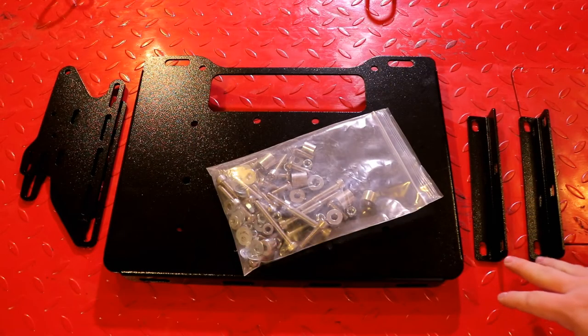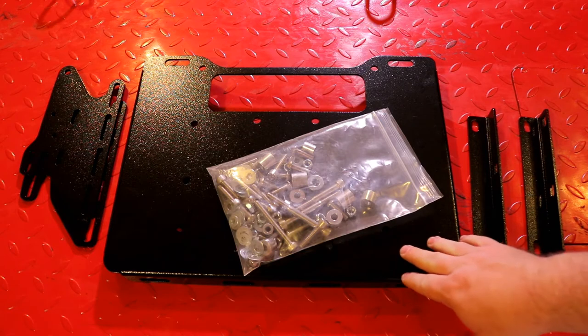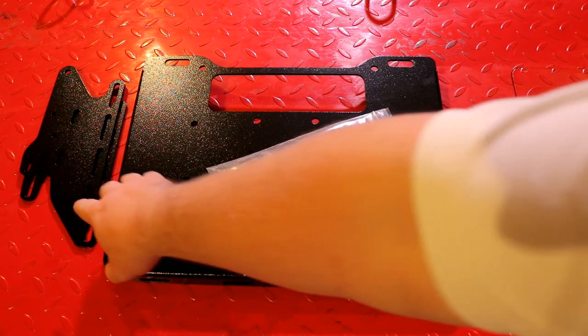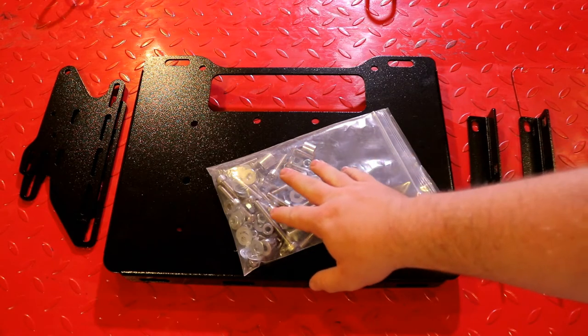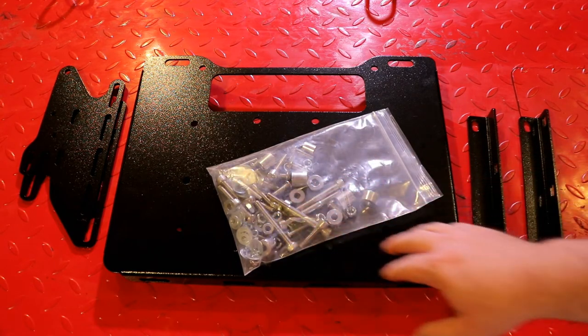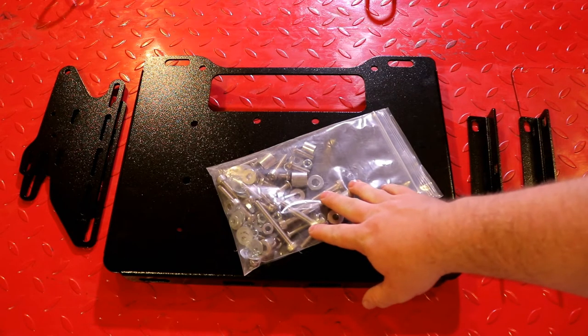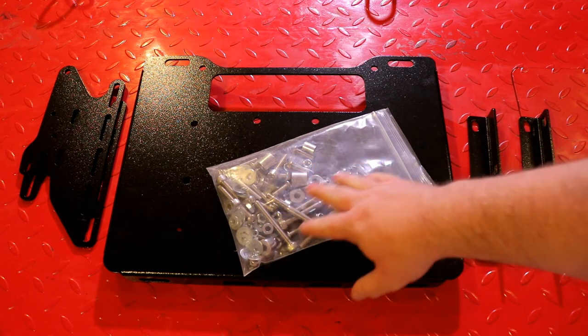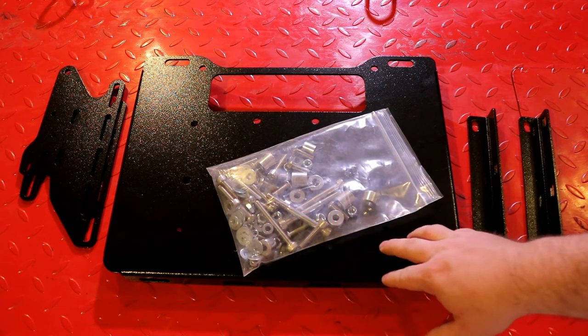For hardware you should have received two L brackets, the tail plate itself, two side brackets, and various hardware. Depending on whether you're running the SU rack, the SL rack, or no rack at all, you'll receive various bolt lengths and spacers to match your setup.